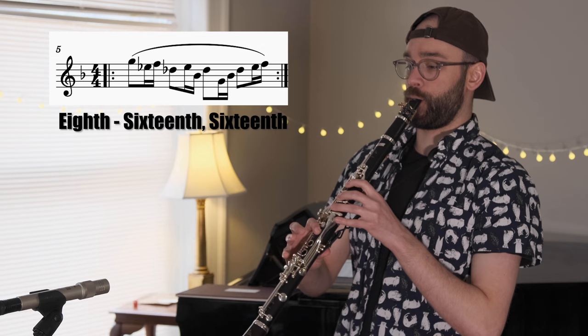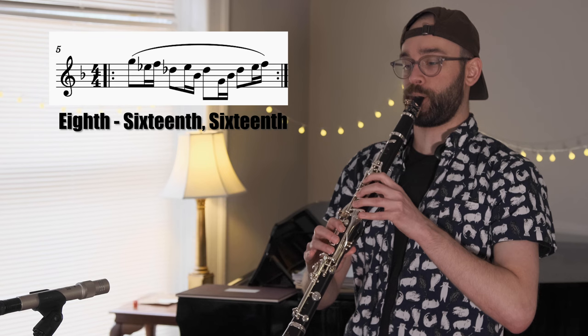The next two are also pretty standard. We start by playing eighth-sixteenth-sixteenth, and then flip the rhythm around and play sixteenth-sixteenth-eighth.